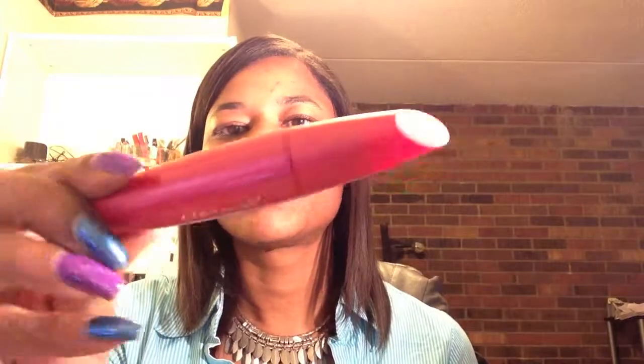Hello everyone, this is Lorraine and this is my last product review. It is another mascara, and this one is by CoverGirl — it is the Lash Blast Lux, which is quite a tongue twister.